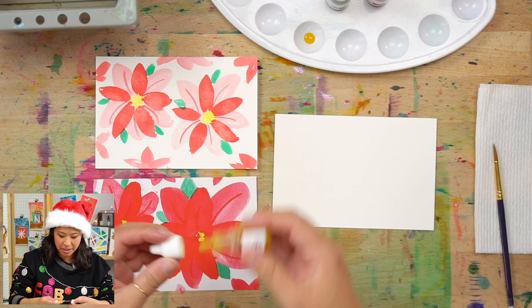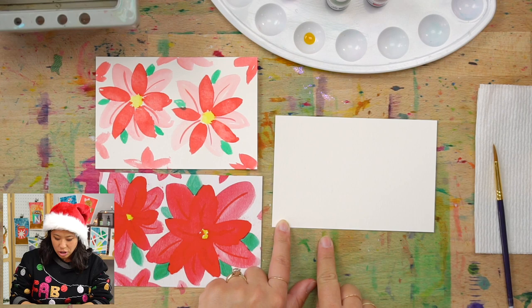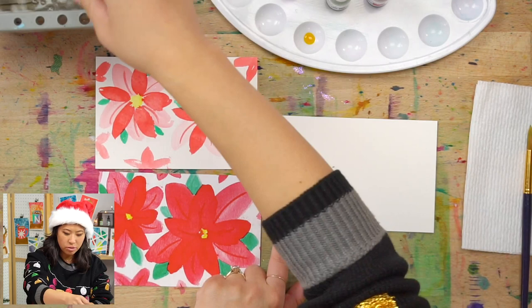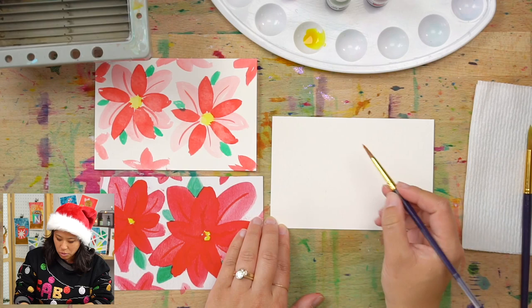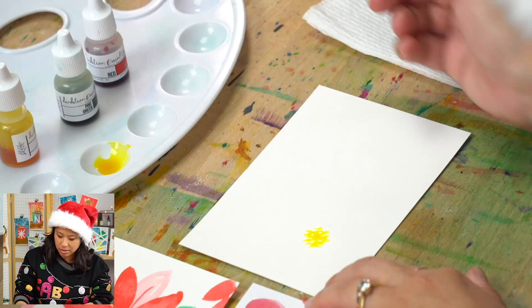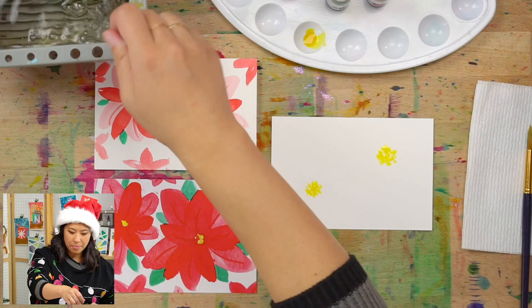Whenever we paint together, you have this blank canvas and you get to make it however you want — one really big flower, lots of small ones, or two like I have here. Squeeze out some yellow, dip your brush in water so it's a little wet, hit it off to the side of the palette so it's not super wet, then dip in your yellow and pick two spots — or however many you want — for the insides of your flowers. Just dab the brush up and down to make dots close together, creating a circle. First step done.